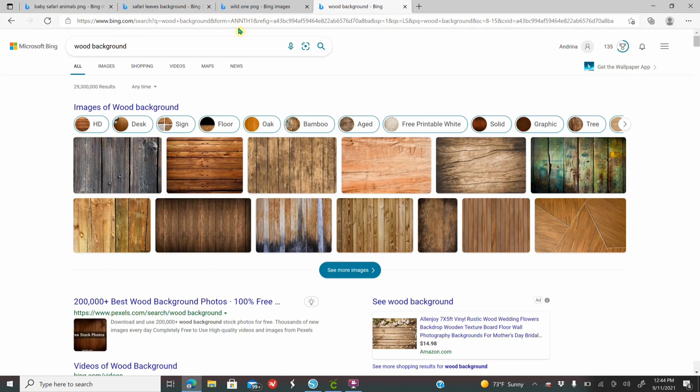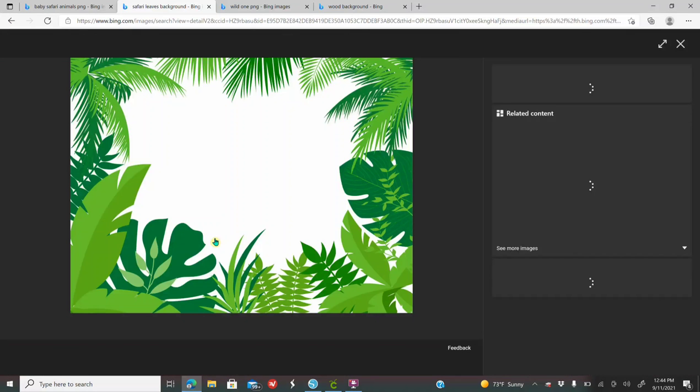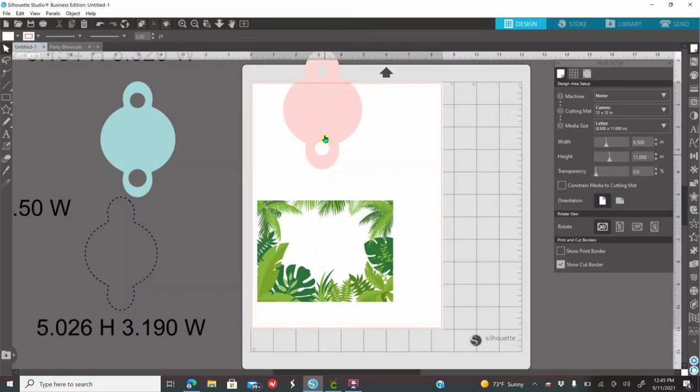I am going to look for a Safari Leaves Background. Once you like one, you're going to click on it, right-click, copy the image, go into Silhouette, right-click and paste. So this is the background that I'll be using.